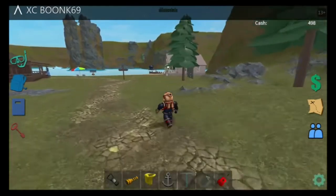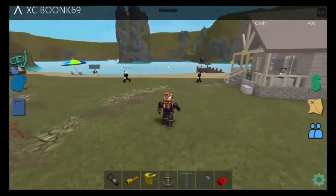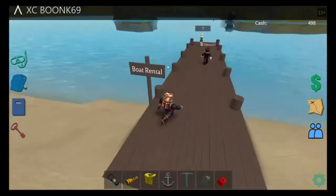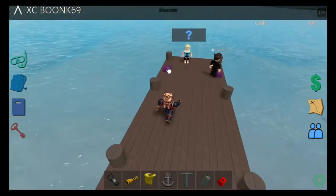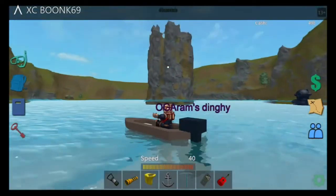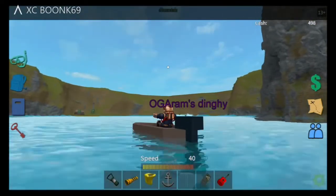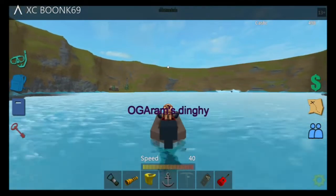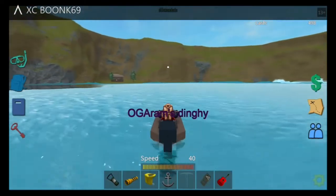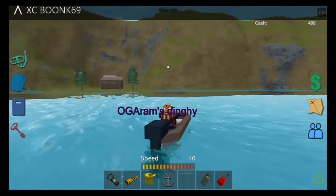Now we're gonna go find a part for it, and then we just need to go build it. I'll show you where the part is. If you guys own a boat it would be helpful because you need to drive there. It would also be useful if you have the anchor and the life jacket, because the anchor lets you go down real fast and the life jacket makes you go up really fast. You see that shack over there? That's where you're gonna buy it, or that's where the person's gonna make it.